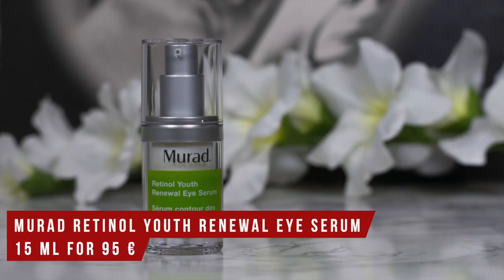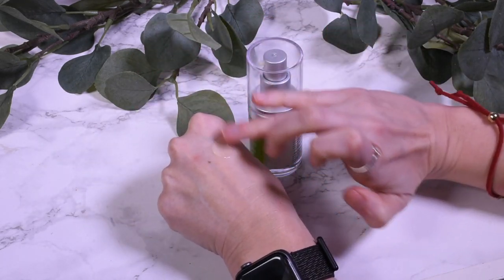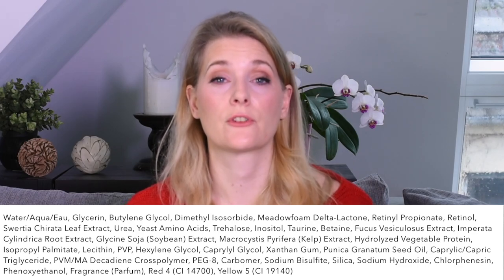Moving on to the Retinol Youth Renewal Eye Serum. This is again packaged in a pump; one pump is enough for your under-eye area. It is much more lightweight than the night cream — it's called a serum, so that was to be expected. The reason for that is it barely contains any emollients and contains no silicone, so it feels much more lightweight, is really easy to spread, and feels very hydrating on the skin. Both the night cream and the eye serum have the retinol and retinolpropionate after about a third of the ingredient list, which gives you a hint that the concentration is not that high. With fewer emollients there is also less essential oil — no citronellol — though there is still fragrance, and the fragrance in this one is much more lightweight.